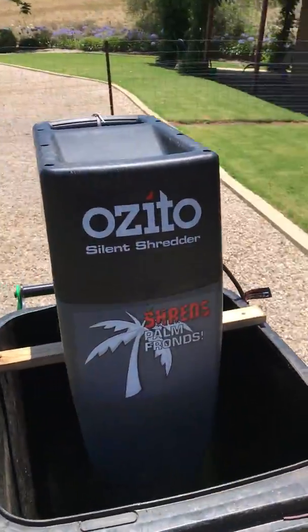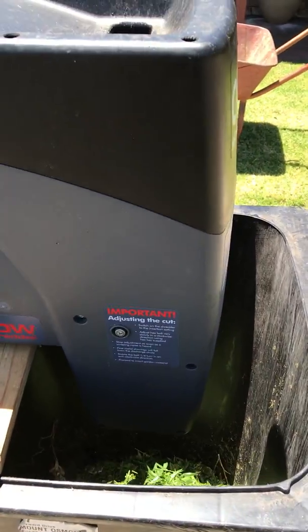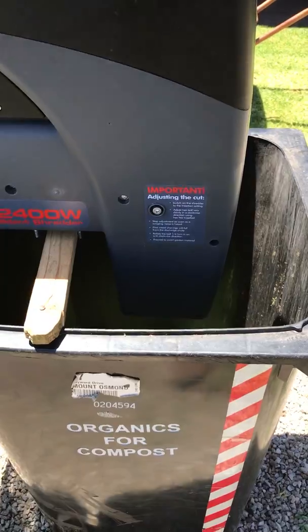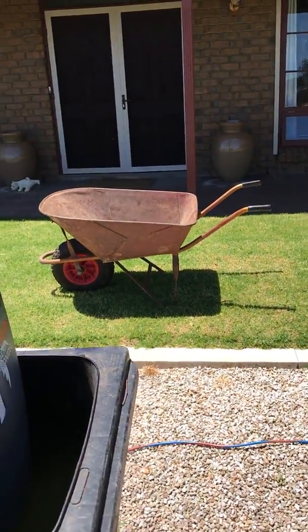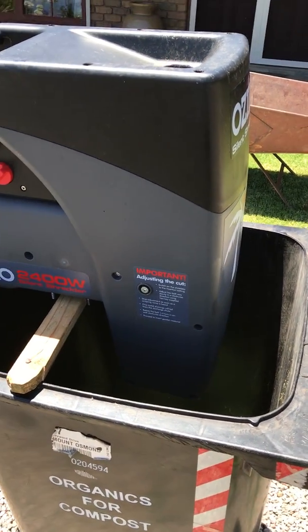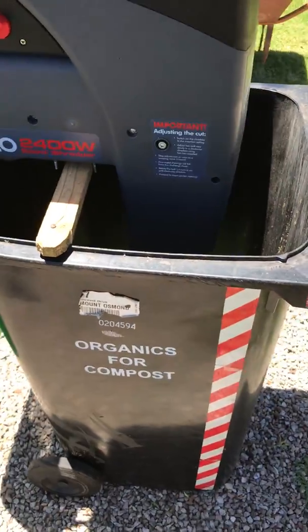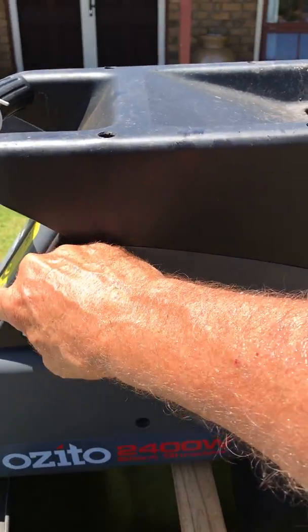I really like my Ozito silent shredder, but it constantly fills up the little bin at the bottom and then blocks the chute and causes problems, so I'm forever emptying it into the wheelbarrow. I decided I wanted to lift the height and get longer legs. I took the legs off and sat it on the green bin, and it works perfectly — I'll show you.